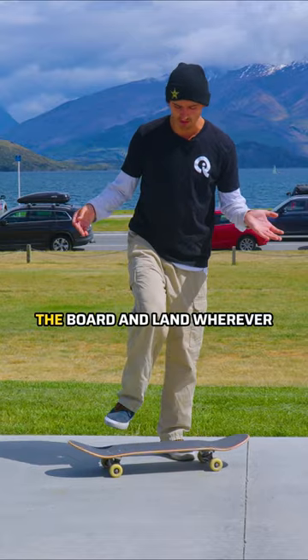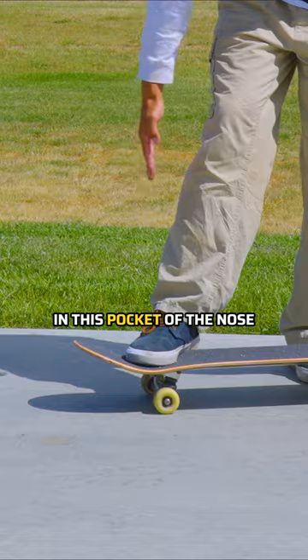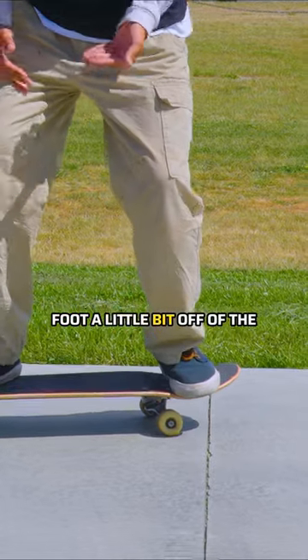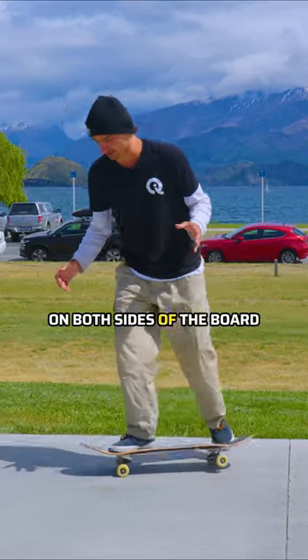I'm not just trying to flip the board and land wherever my feet land. I'm trying to put my front foot in this pocket of the nose, and I'm trying to put my back foot a little bit off of the board where my toes are on that toe side. So I'm spread out on both sides of the board.